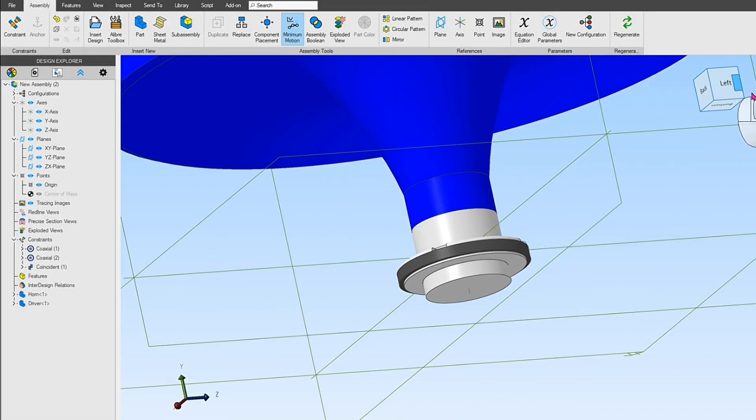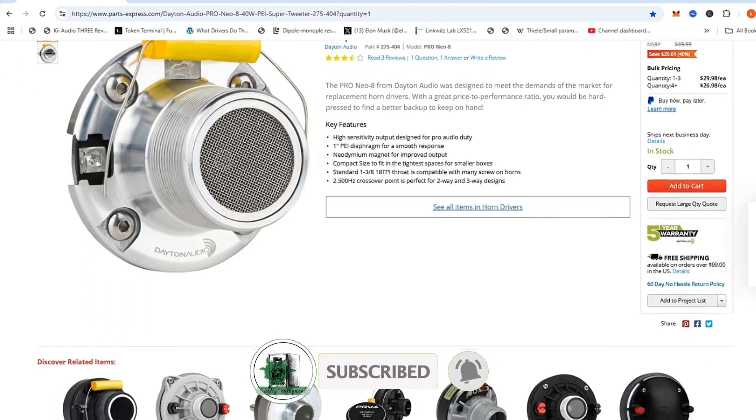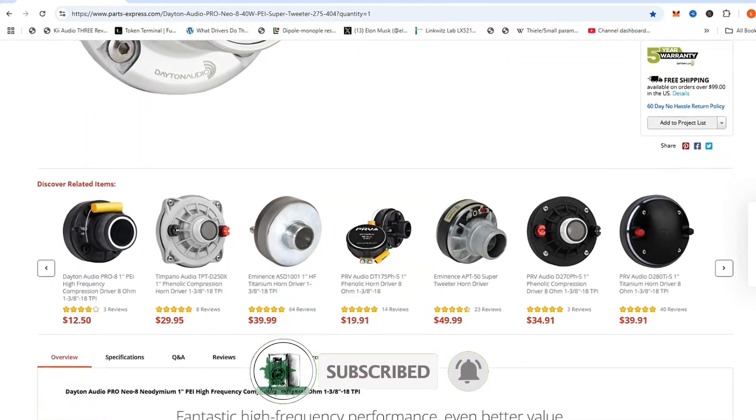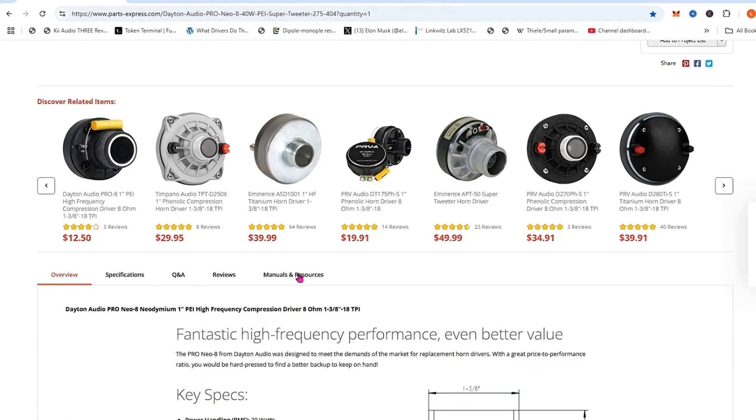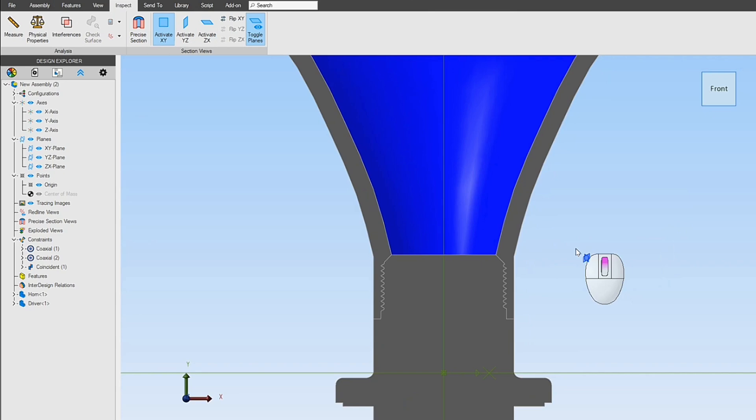Hi and welcome to my channel. One of the best high-frequency drivers for designing a horn speaker is a compression driver. The compression driver functions like a screw, and the horn acts like a nut — they fit together securely and form a strong mechanical connection.